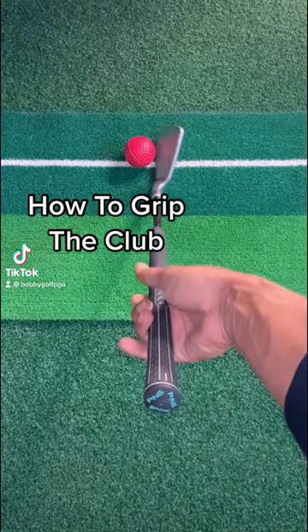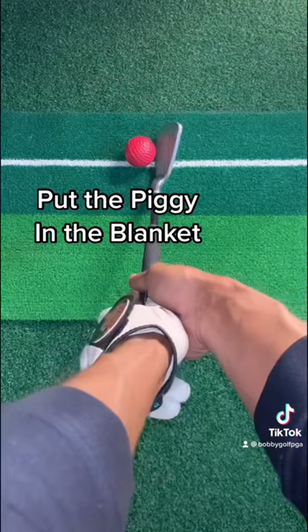Here's how to grip the club. Start with the trail hand — make a blanket, nice and snug feeling, then put the piggy in the blanket. You can also keep the blankie open, stick the piggy in it, then fold that piggy up.